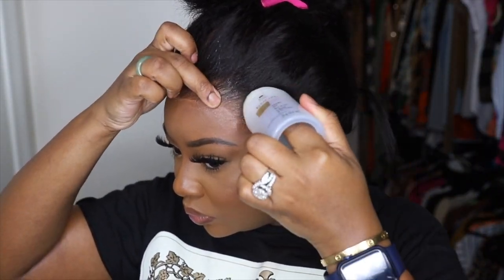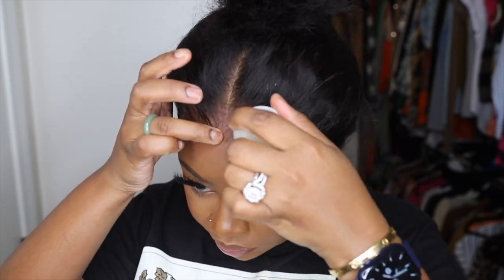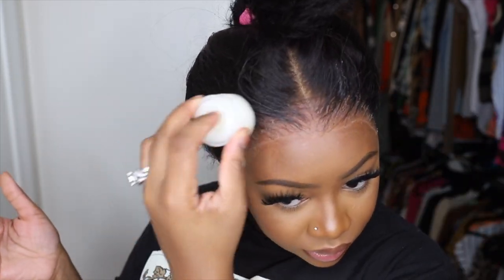I was so amazed. I did not pluck, I did not tweeze. At this point I didn't tint the lace or anything like that — it just naturally came this amazing.